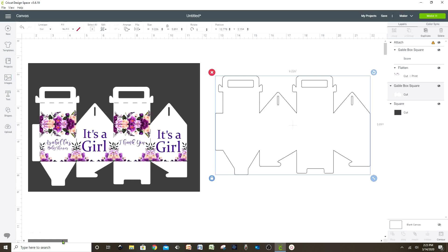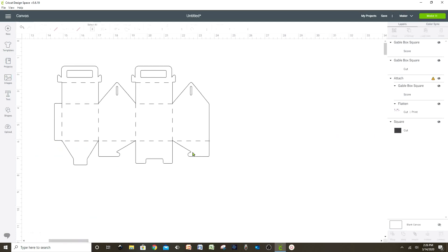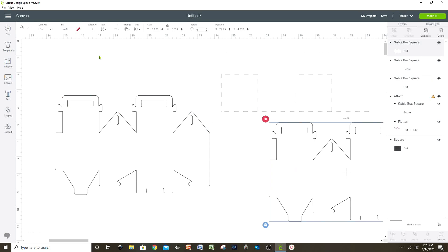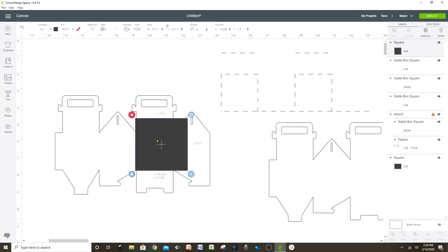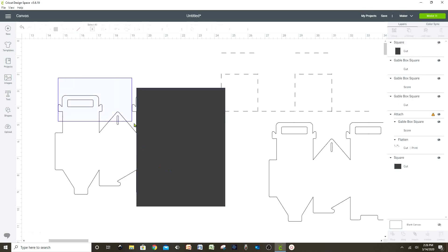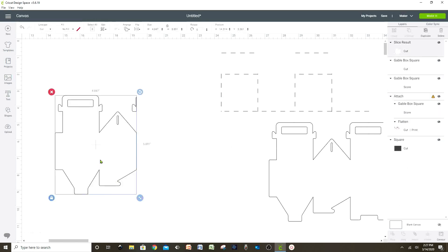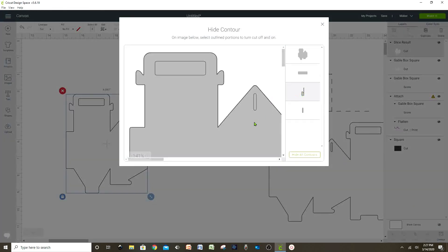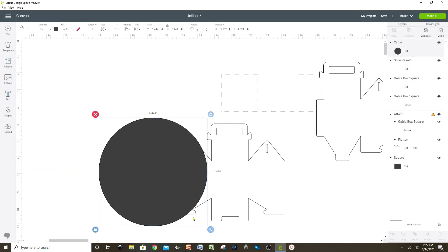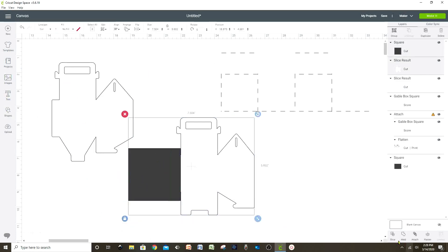This is the mini candy box, but next I'm going to show you how you can print and cut a bigger box. Before we continue, we're going to remove the scoring lines and duplicate this pattern. Let's insert a square, press the lock, make it bigger, and cover half of the pattern — then select and slice. Go to 'contour' and hide the pieces that you are not going to need in this half of the pattern. Now let's bring the other copy — we can insert a square or circle to erase the other half.